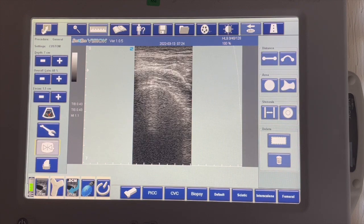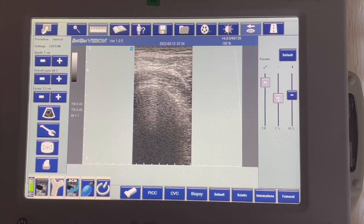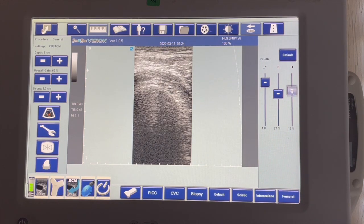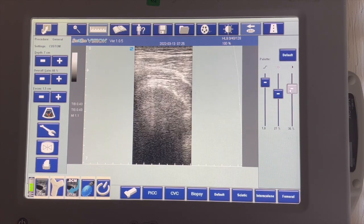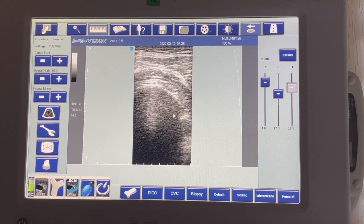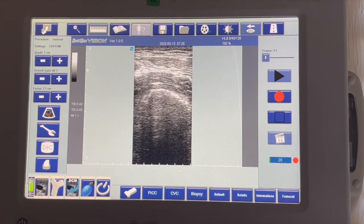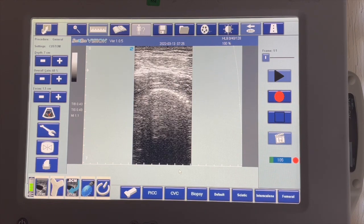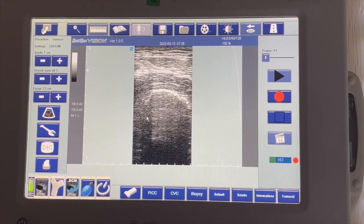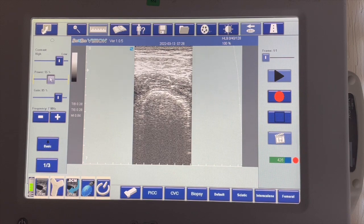One of the biggest settings is gain — the near gain, the far gain, and overall gain. So if you've got an image that's too dark or too light, or you want to pronounce something, you can change it so it kind of pops out at you. Another important function is patient data entry — obviously not a human patient, but these are little Gila monsters. So we put their names and IDs in here, and it calculates the date and saves the file. You've also got power, which is the power of your transducer.